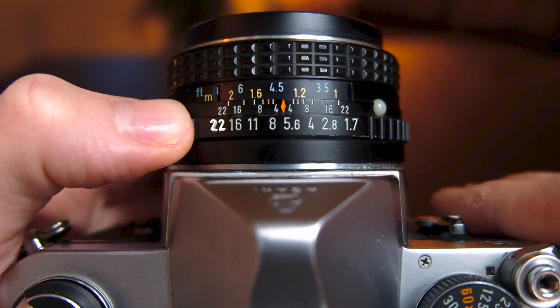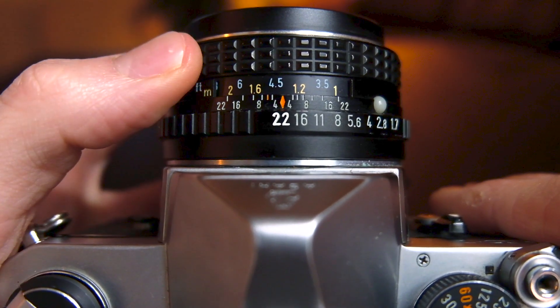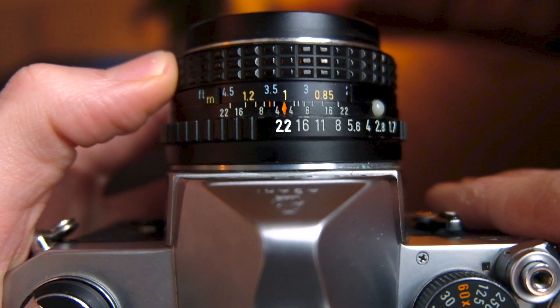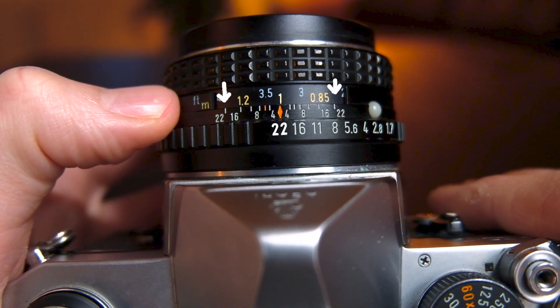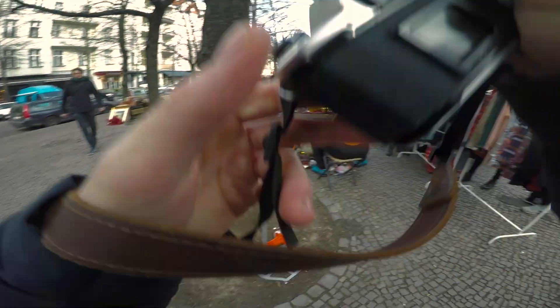If you were shooting a 50 millimeter lens with your aperture set to f/22 and your focal distance at 1 meter, your range would decrease to be between 0.8 and 1.5 meters. Basically, everything in your lens you have to worry about for your focus range is your f-stop and your focal length.